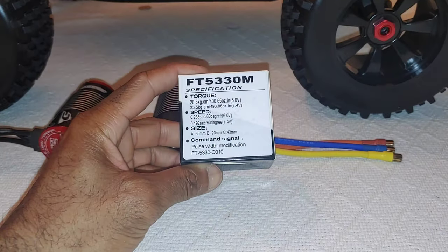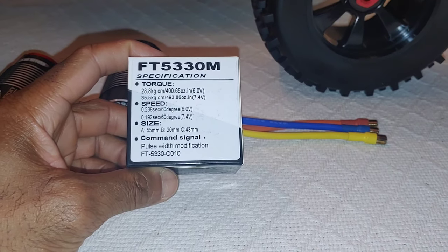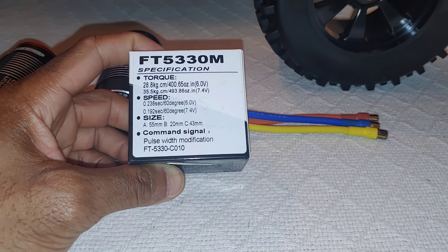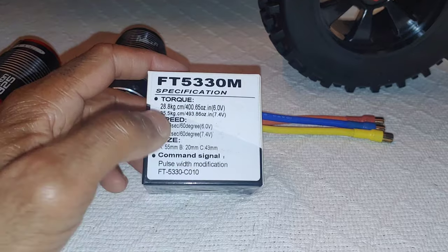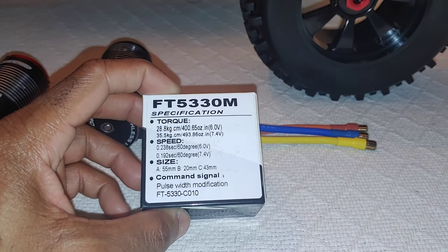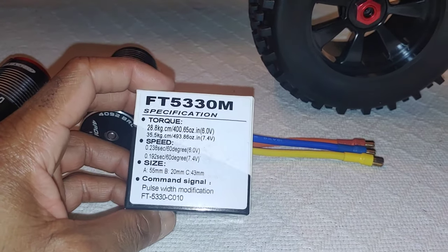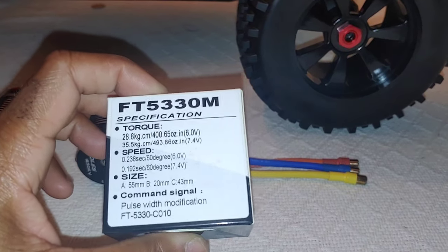For the servo I'm going to use this particular one I got from Amazon — it's about $35 shipped. You can see the specs on it: 400 ounces of torque at 6 volts, 493 at 7.4 volts, and the speed is 0.23 seconds at 6 volts. It's a little slow, but I'll probably try to run it at 7.4 volts. I kind of want something that's going to be a little bit faster — I like to run something with about 0.15 seconds. We'll run it at 6 volts first to see, and then if that's not enough we'll turn it up. For $35 you really can't beat that for a metal gear servo.